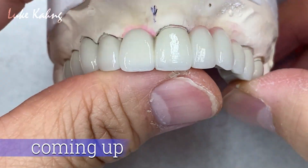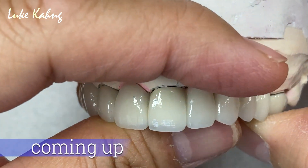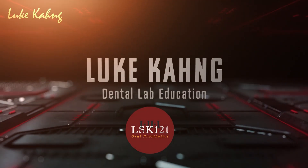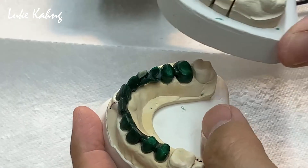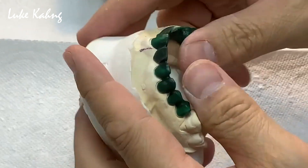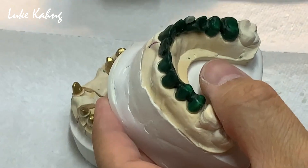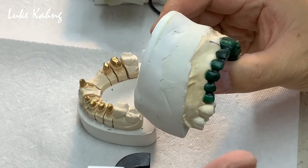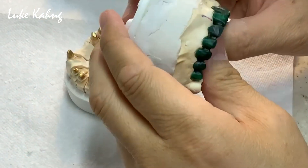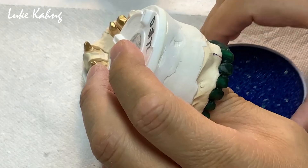That's good alignment and this is the finals with a good amount of translucency. So the 11-unit case is pretty complicated, so I would like to share with you guys what I do here.